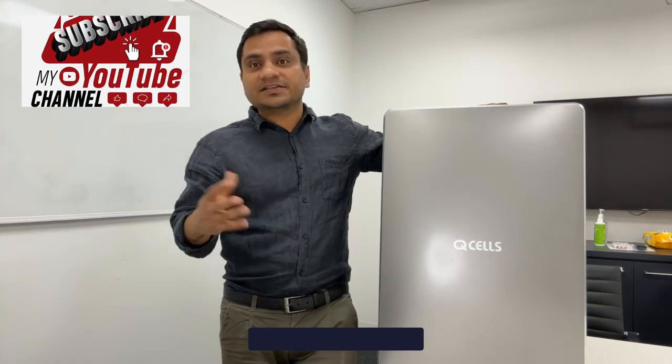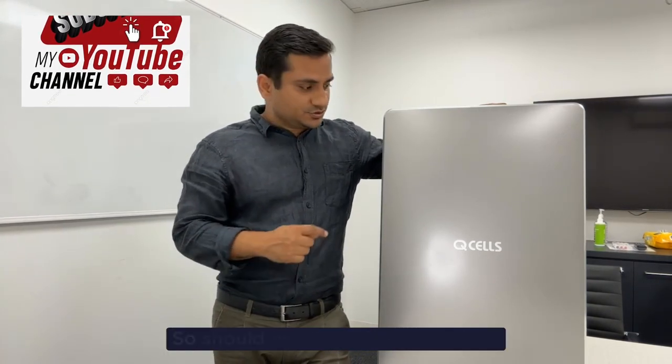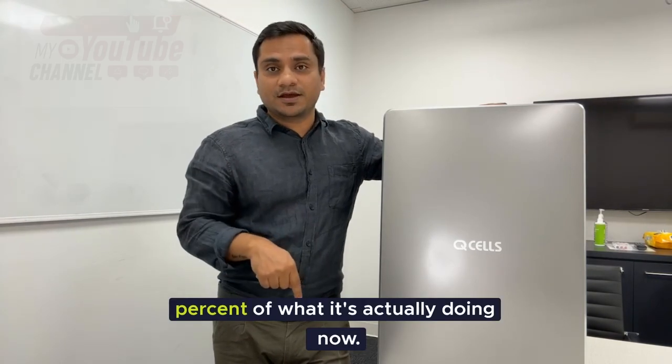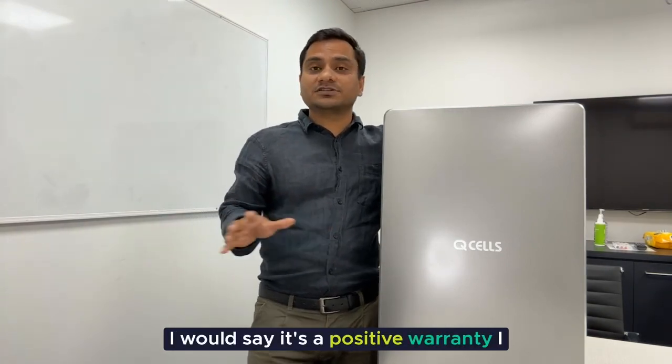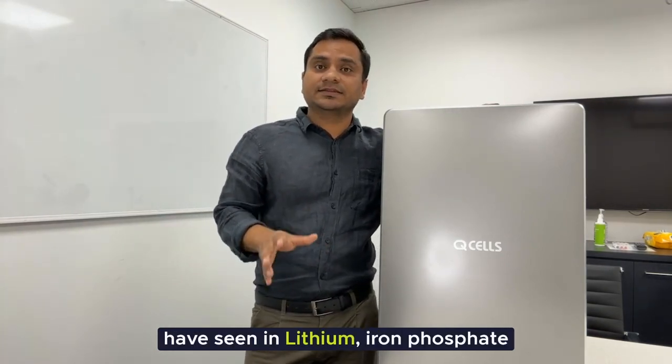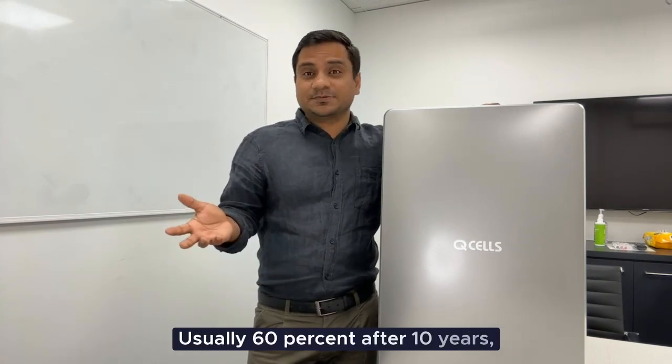Now I'm going to tell you what I think is the best thing about this battery — the warranty. It's 15 years, and it should be producing at least 60% of what it's actually doing now, which is pretty good. I would say it's a positive warranty. I have seen lithium iron phosphate batteries usually at 60% after 10 years; this one is 15 years.